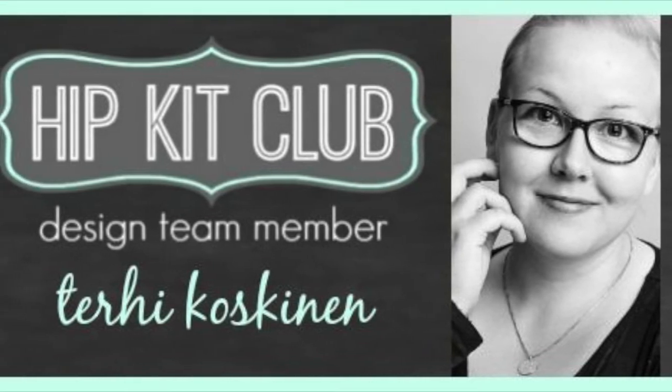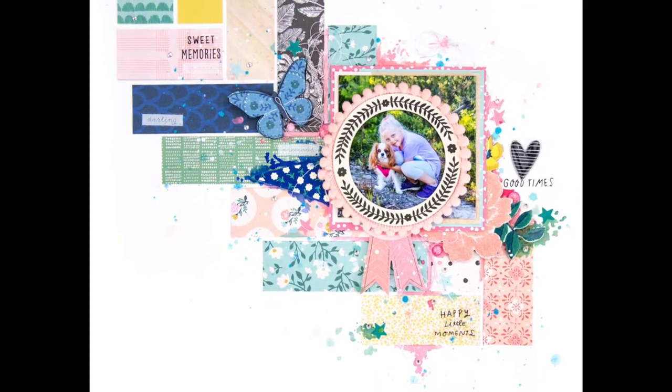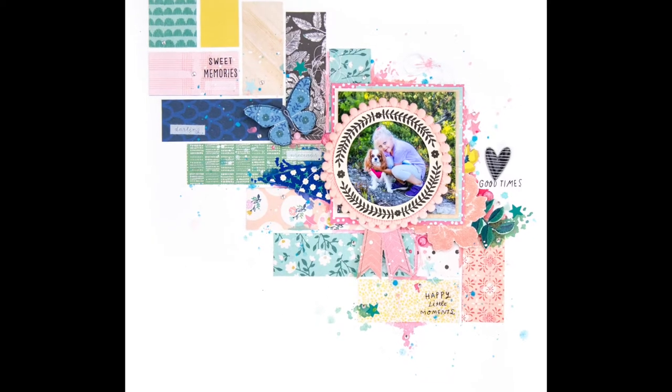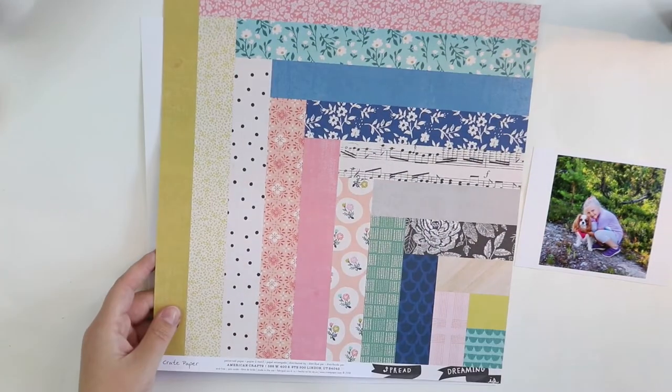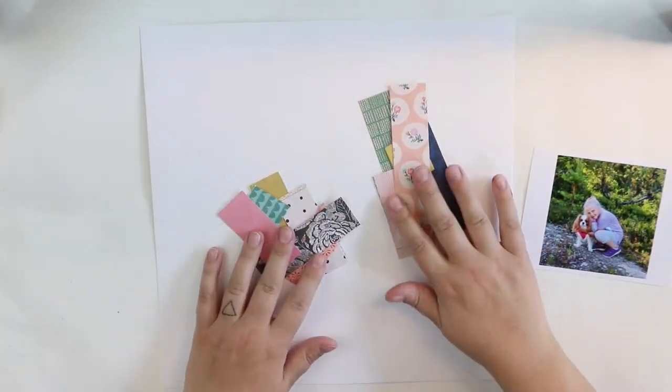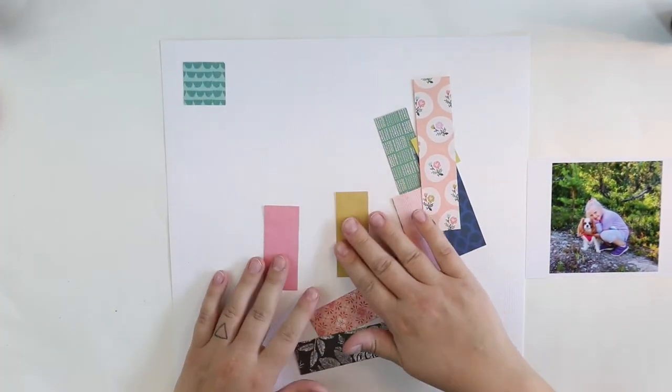Hello all! Terhi here. I'm again playing with August Hip Kits even though it's September, but I wanted to show you this layout as I really like it. I was so inspired by this paper from the Willow Lane collection from Maggie Holmes. This was all included in the August Hip Kits.